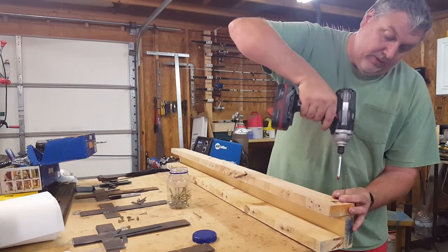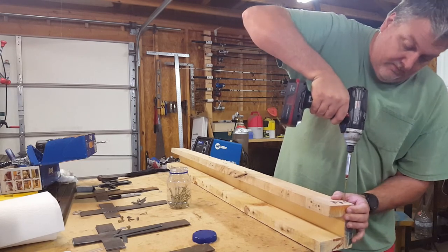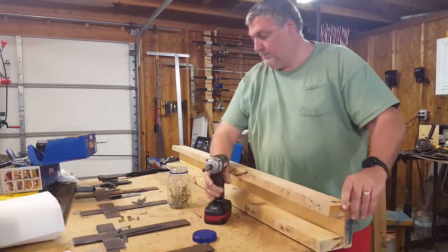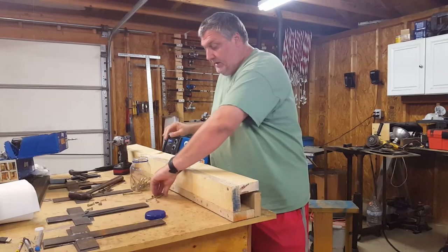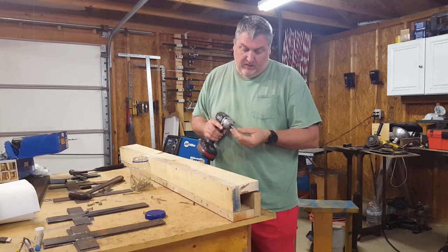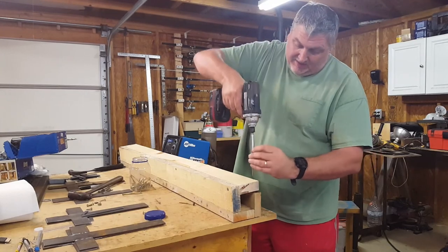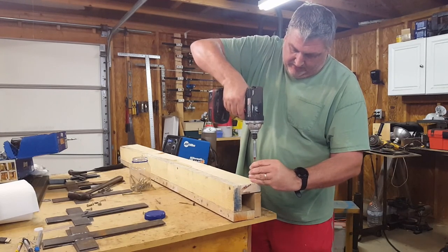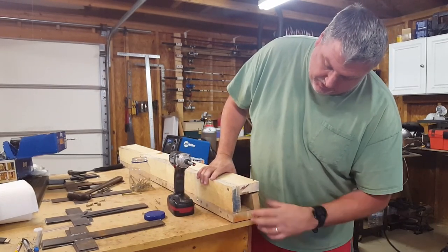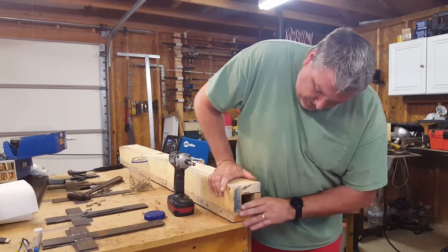Pallets are kind of a pain to tear apart but they're worth it — you can use them for almost anything. This probably is not going to make a perfect square because pallet wood is always just a touch different, never seems to be the same size exactly. But all I really want is a hole big enough to slide over the T-post right here, so I'm just going to put these down as best I can and screw it together.